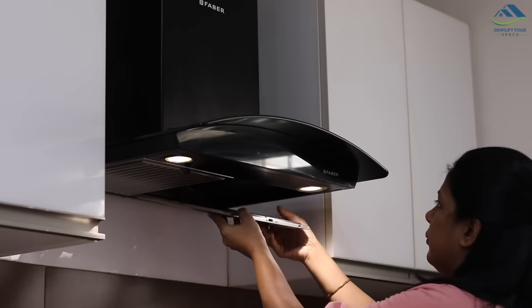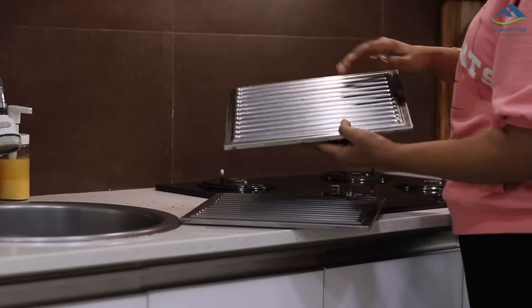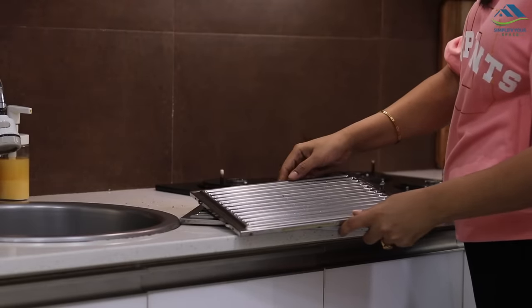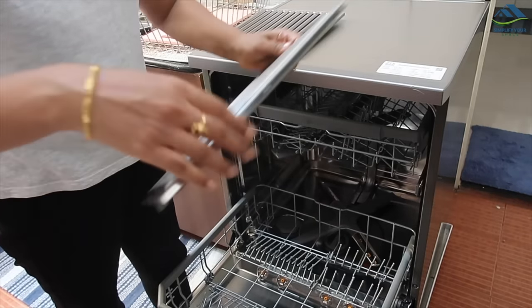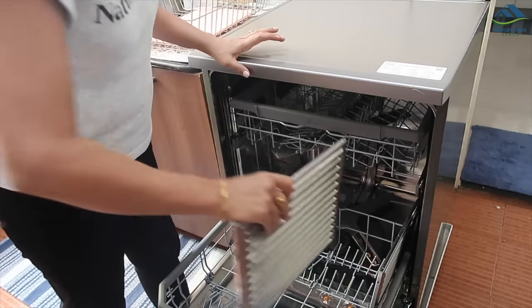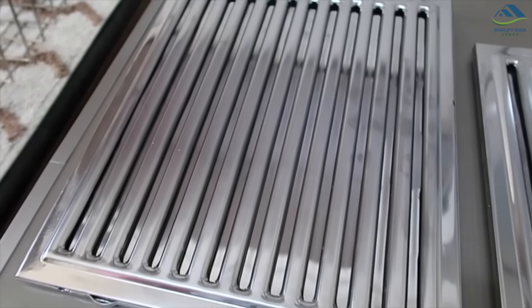Grease and grime collected over time on chimney filters make them less effective in controlling smoke, and this grease is difficult and time-consuming to clean. The best way I have found is to put the filters in the dishwasher with the regular daily load, and your filters will come out sparkling clean.